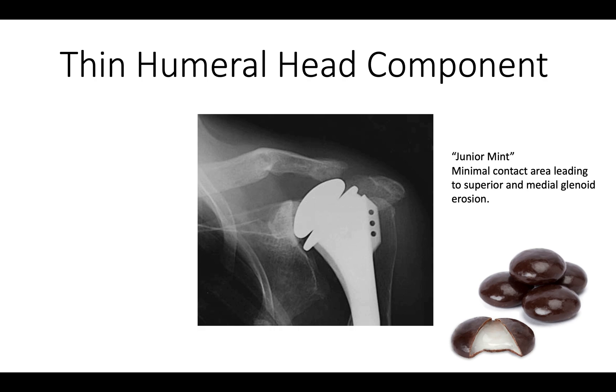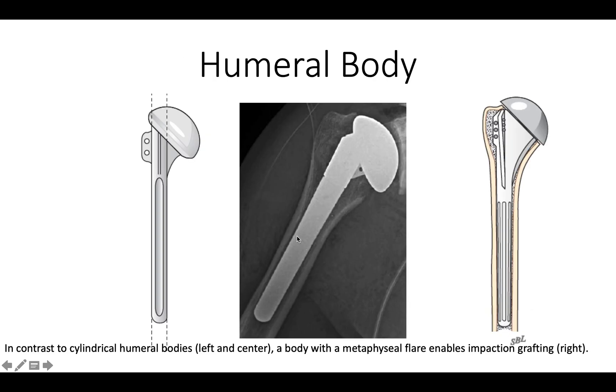If the humeral head component is too small, we have what we call the 'junior mint' situation where there's just not enough articular surface to mate properly with the glenoid. With respect to the humeral body itself, some stems are cylindrical, but that makes it very difficult to get fixation with an impaction grafted stem. We like ones that have a metaphyseal flare.